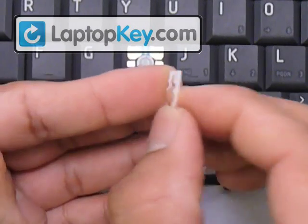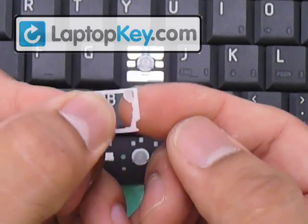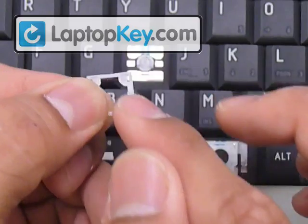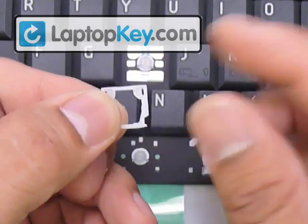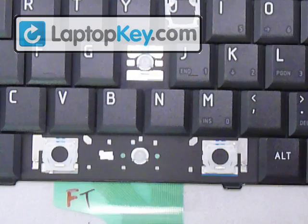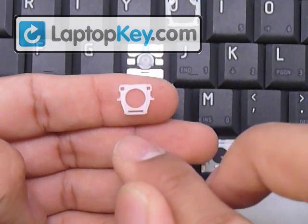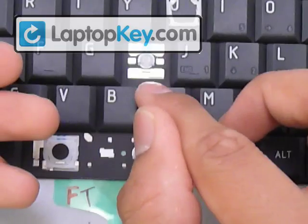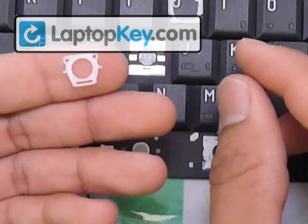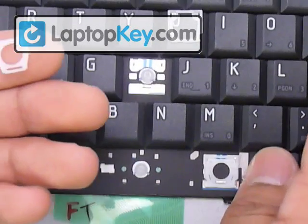Make sure not to put this whole piece upside down by feeling the vertical bars. If you feel a small bump in the middle, that faces and touches the keyboard. If you feel it's one smooth piece from top to bottom, that faces away from the keyboard. Put that down in the right position and get the next piece.